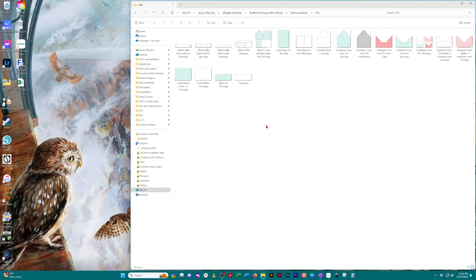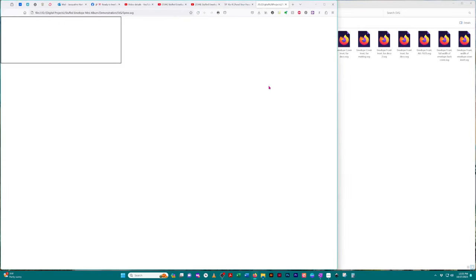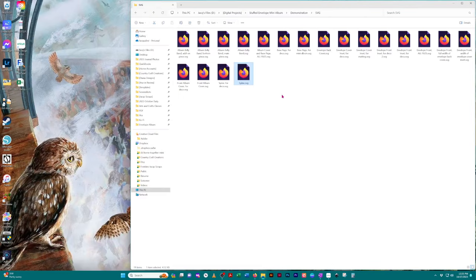A JPEG folder will have all of the images in a JPEG format in case you want to use that. You also have one in a PNG format and one in an SVG format. You can see the SVGs when you click on them — it'll open in your file explorer — and also when you upload them to your cutting machine software, which I'm going to help you with in a moment.